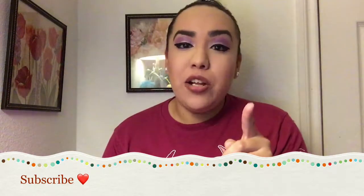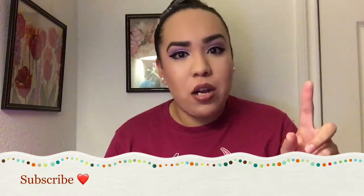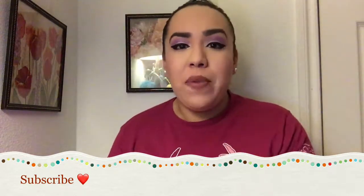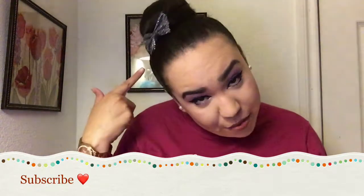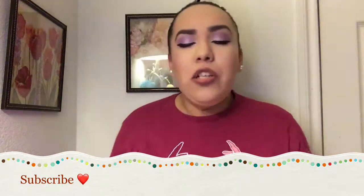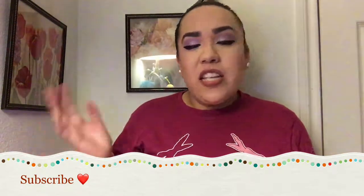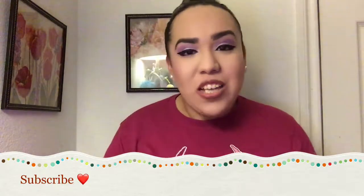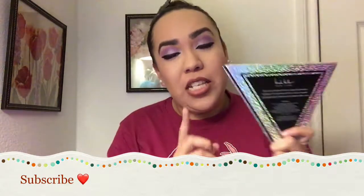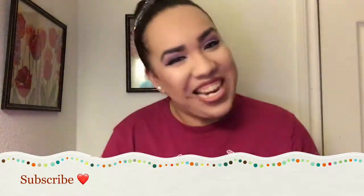But first, before getting onto this makeup tutorial, go ahead and hit that subscribe button down there and become part of the crazy bunhead family with the cute bun inside. Also make sure to like this video at the end, comment, share this video, yada yada yada. And yeah, let's go ahead and get onto this tutorial using the Nicole Miller eyeshadow palette.